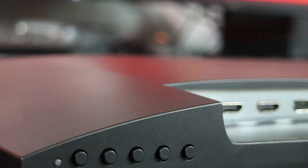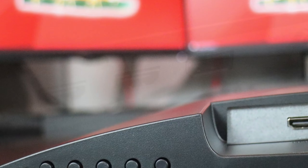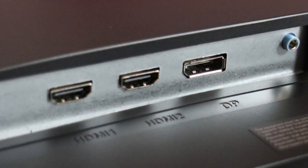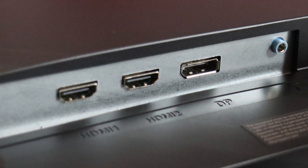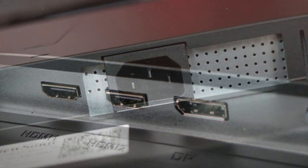For connectivity, you get two HDMI 2.0 ports, one DisplayPort 1.4, and one 3.5mm audio jack output.